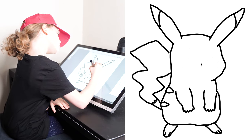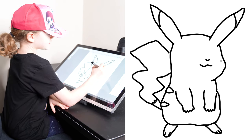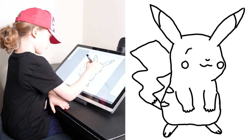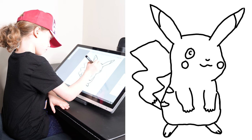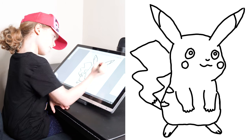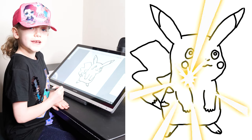Now we're going to do his nose and his mouth and his cheeks and his eyes. And now we're going to colour it in.